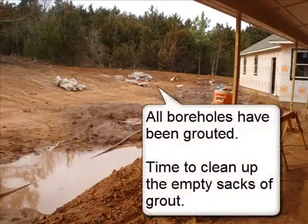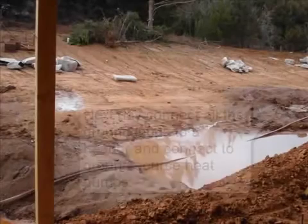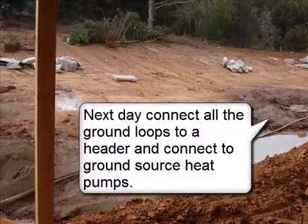All boreholes have been grouted. Time to clean up the empty sacks of grout. The next day, connect all the ground loops into a header and connect to the ground source heat pumps.